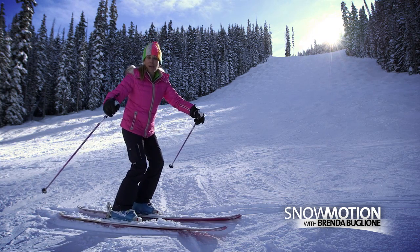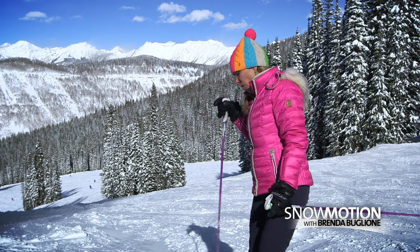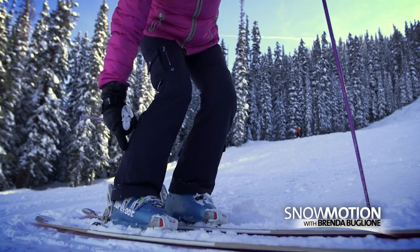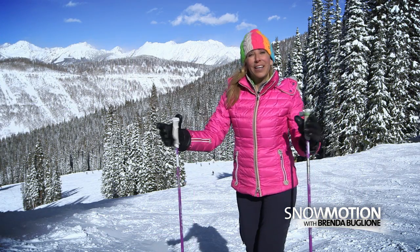If I don't have the power on my ski edges, I can't carve a turn. But if I reach my outside shoulder over my outside ski boot, it will put the pressure where I want it — on that downhill edge. It's really simple.